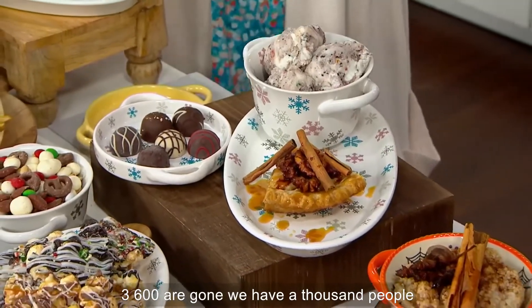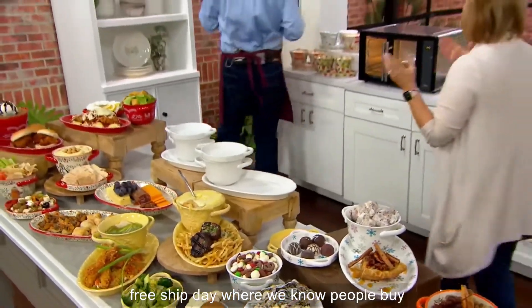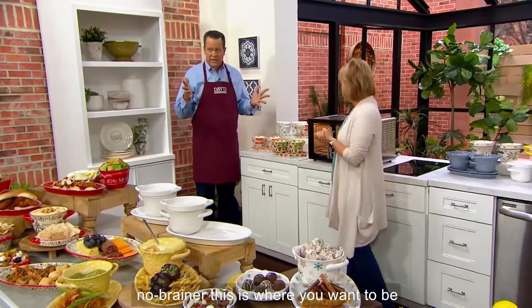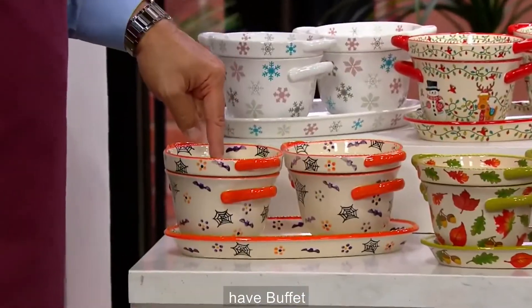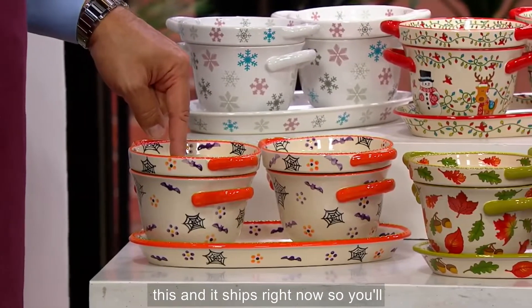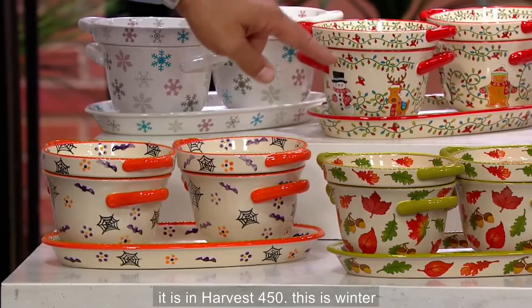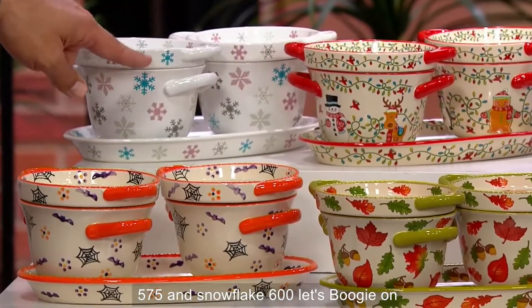3,600 are gone — thank you, everybody. We have 1,000 people on the phone lines. On a free ship day people buy multiple sets because you can add this to your dinner table — it's a no-brainer. For seasonal: Boofetti, 400 remaining, ships right now so you'll have it in plenty of time for Halloween. Harvest, 450. Winter Whimsy, 575. Snowflake, 600.